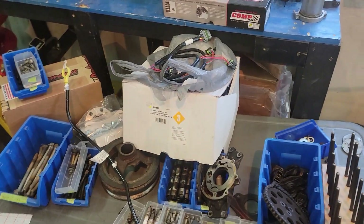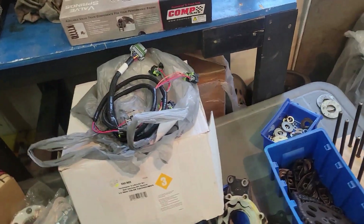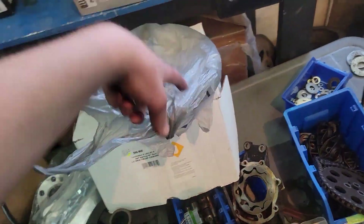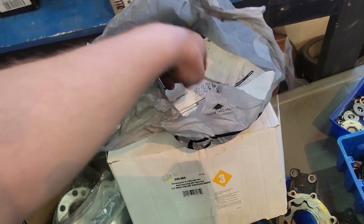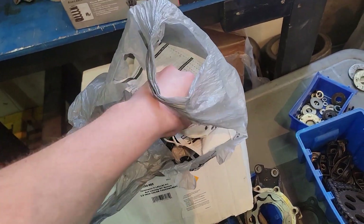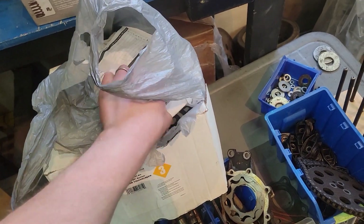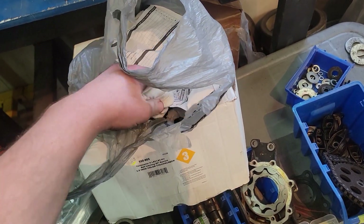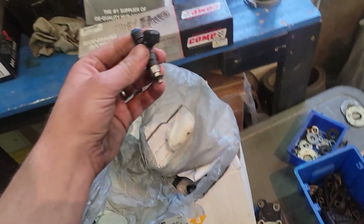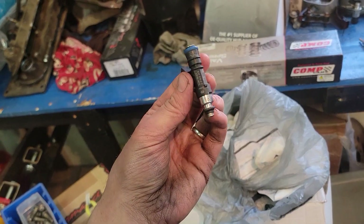I don't know if I've actually gone through everything we're doing on Raiden's build, so I'll go through some more parts. We got some Bosch 210 injectors — so we got some Bosch 210s.